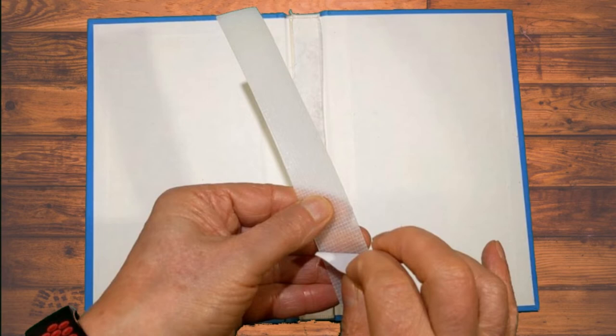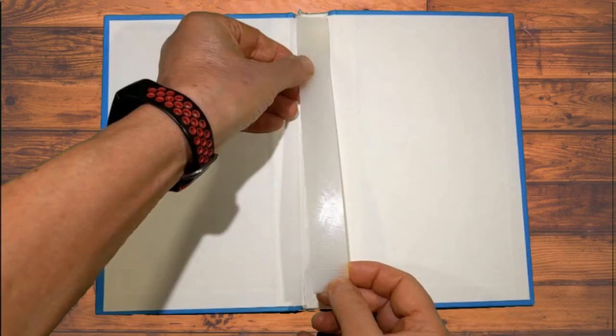Place that glue strip directly into the spine of the book. The double-sided tape will hold the strip in place.